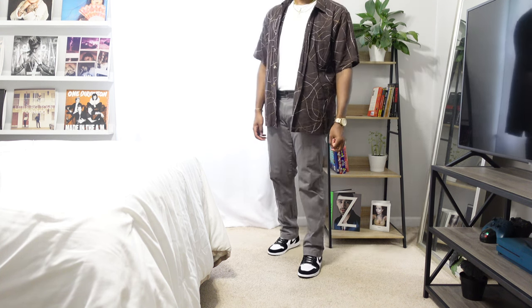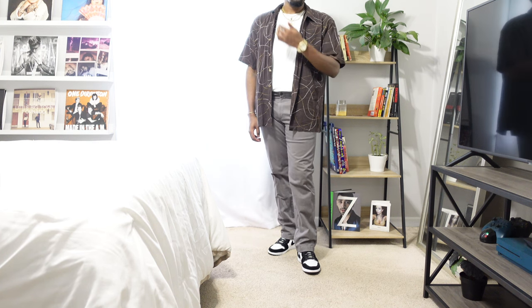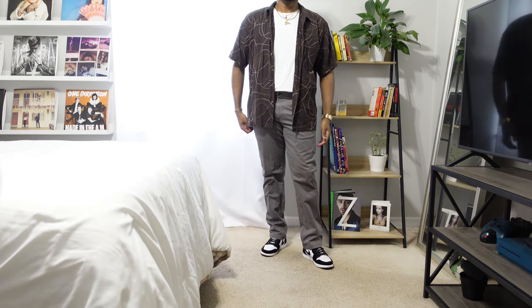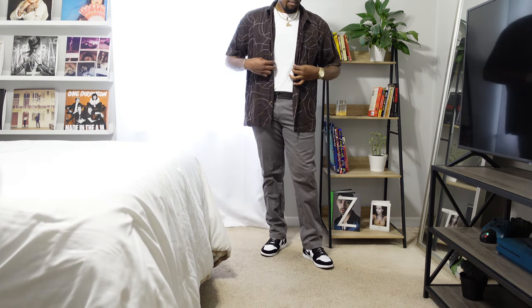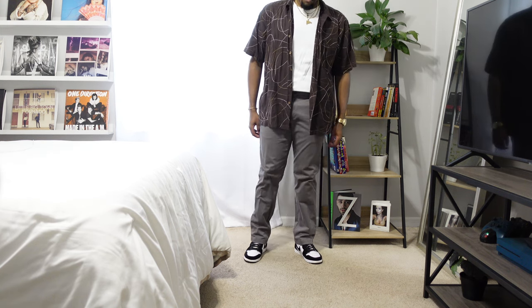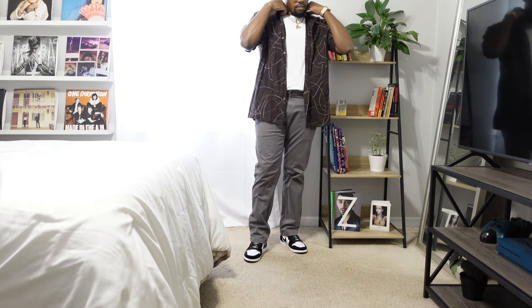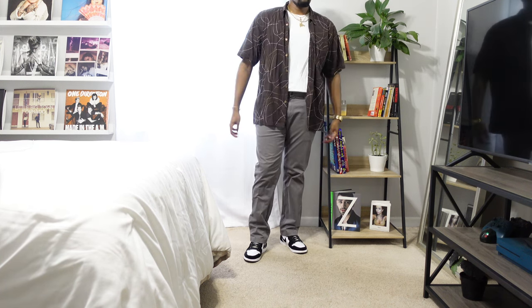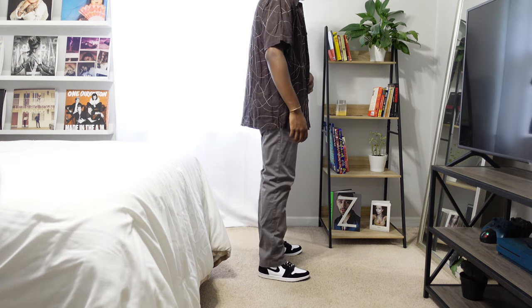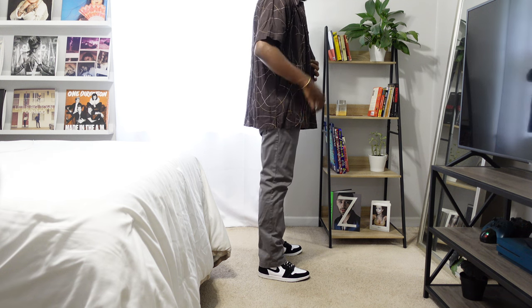I really don't wear jeans that much during the summertime. If I know I'm going to be out a long time, I'll wear chinos because they're just the better option in my opinion. With the shoes, these are the Panda Jordan 1s — I want to say they're women's shoes and I just got them in my size. I love them because the design on the shoe feels like fur. In regards to accessories, the same as all the other outfits — necklaces, watch, bracelet — just all that to help the outfit look better.